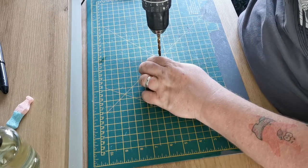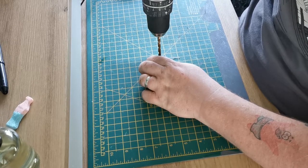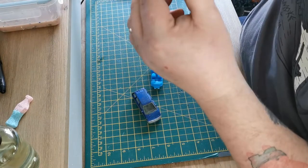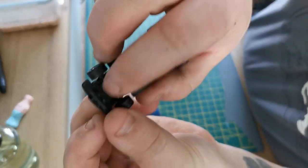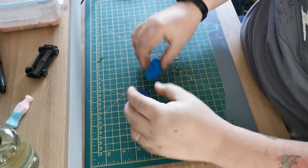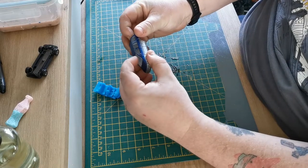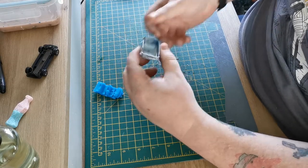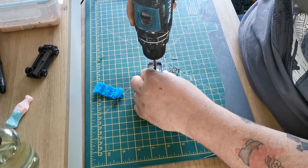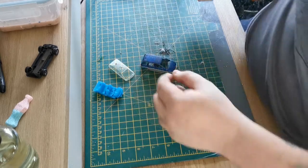As usual, we're drilling out the rivet to take it apart. As if by magic, there we go. That was causing me some trouble with a stupid little plastic clip. But it's got a bright blue interior and a two-tone blue and silver body. I've had this car since I was a little babby.